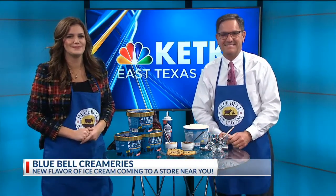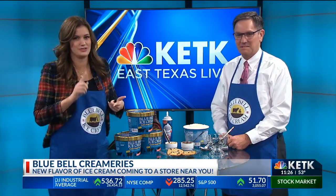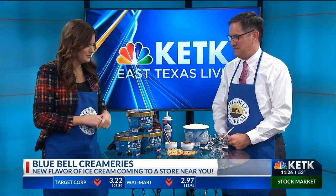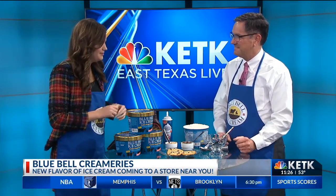Don is here from Blue Bell Creameries this morning. This week they answered our prayers and added a new flavor: cookie dough overload. So if you're like me and chocolate chip cookie dough is not enough, you're adding it on top, in the middle, all over the place. It is overloaded. So today we're getting a taste of some recipes. Don, thank you so much for stopping by. You know in East Texas we love our Blue Bell, and people love new flavors. Today we have cookie dough overload and it's in a unique carton — it'll really stick out when you go in the store.